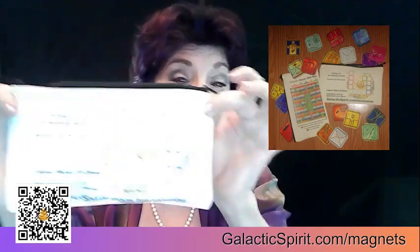All 20 magnets come in the bag. There they are. Zip it up. You can stash other things in there, too.